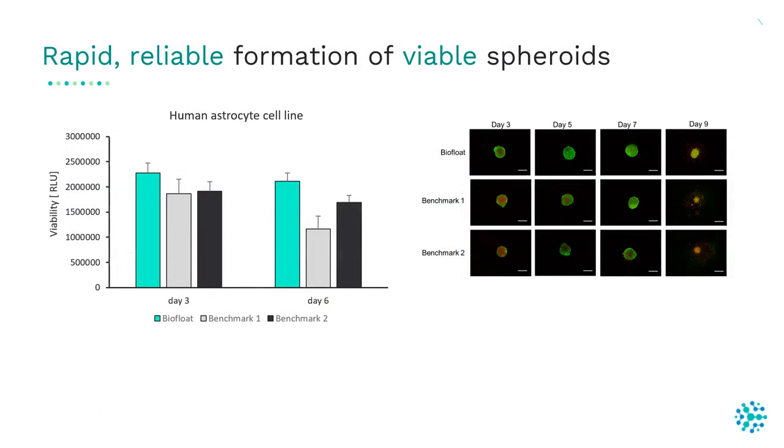Another important factor for a reliable 3D system is the formation of viable spheroids, particularly in toxicological studies. In this assay, we cultured a human astrocyte cell line and checked viability by measuring ATP level in the supernatant. Spheroids in the BioFloat plate were highly viable after three days and after six days of culture, while spheroids in benchmark 1 and benchmark 2 showed lower viability.